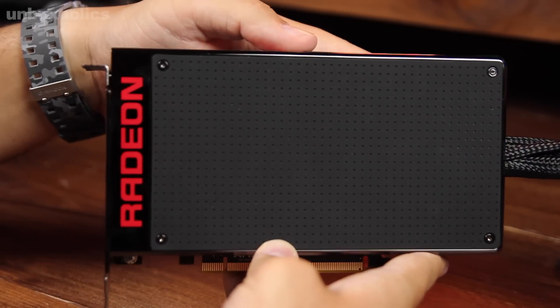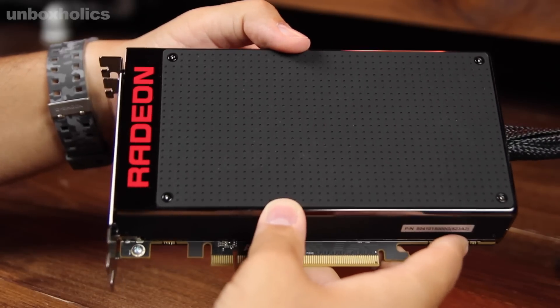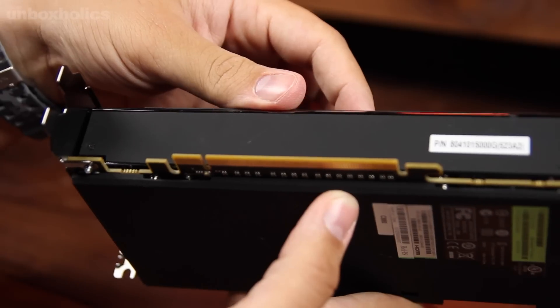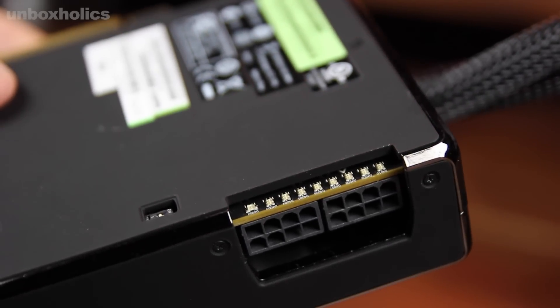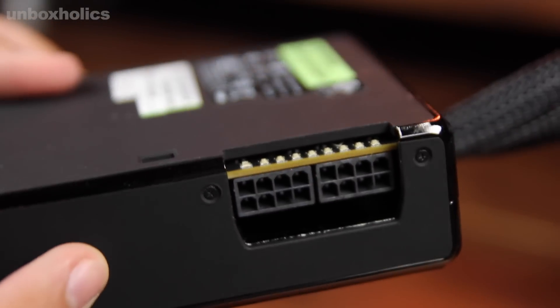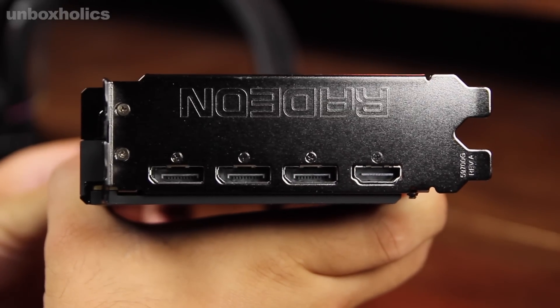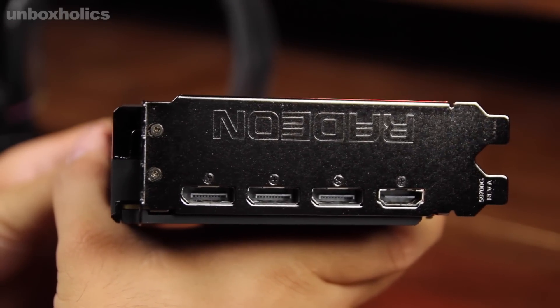The backplate is covered with a soft-touch finish with blue and red accents and a glossy finish. The card uses PCI Express 3.0. There are two power connectors, and there are also LED accents. For display outputs, there are 3 DisplayPorts and one HDMI, meaning it supports up to 4 screens.